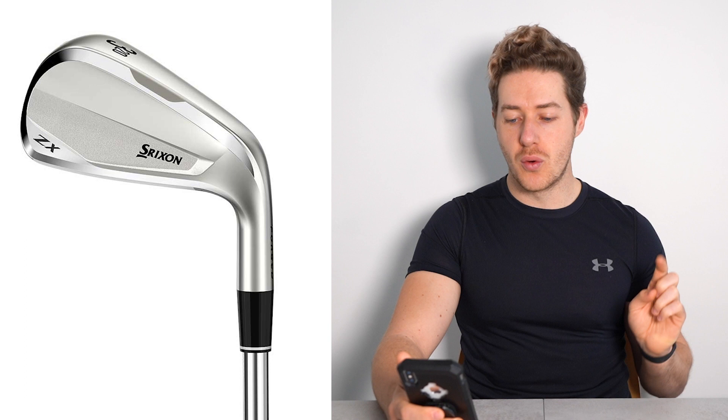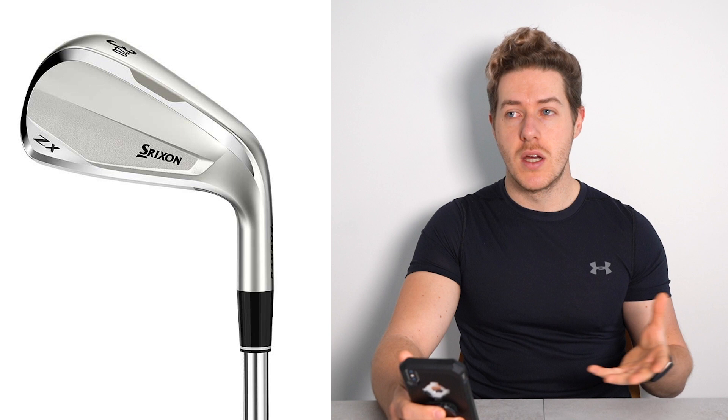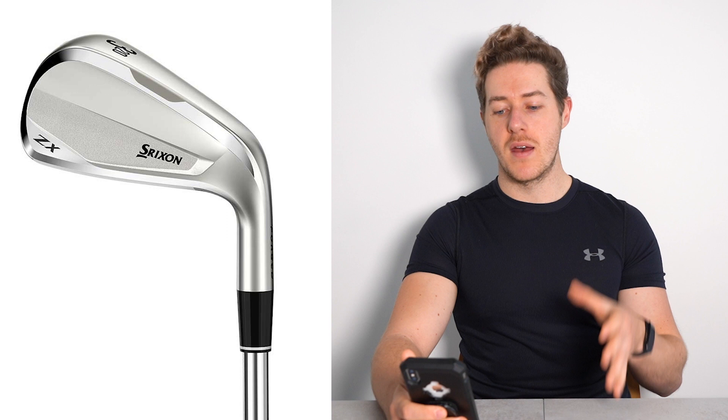Next we move into a driving iron — that's right, he has a 5-wood and a driving iron. The driving iron is the Srixon ZX U 4-iron with a KBS C-Taper 125 S-Plus shaft. I haven't personally hit this iron and don't have much experience with Srixon irons, but they do make some beautiful irons. He clearly gets on really well with it. He keeps the rest of his irons in the same KBS C-Taper 125-gram S-Plus shaft.